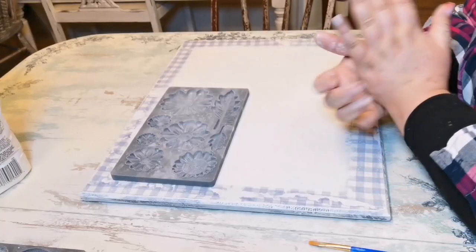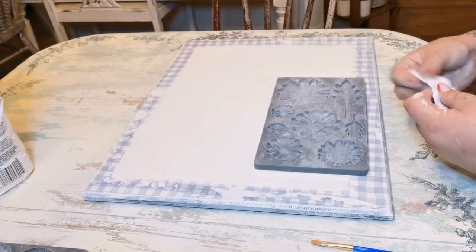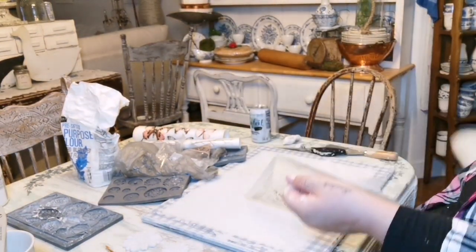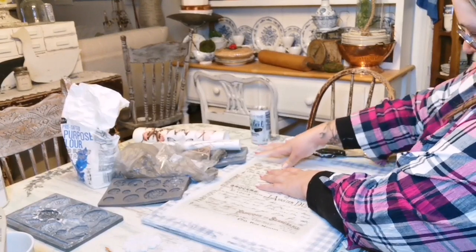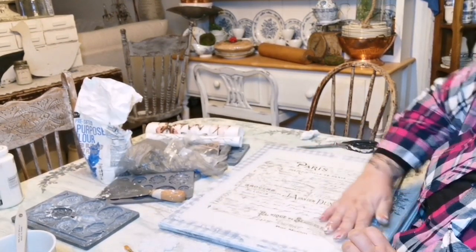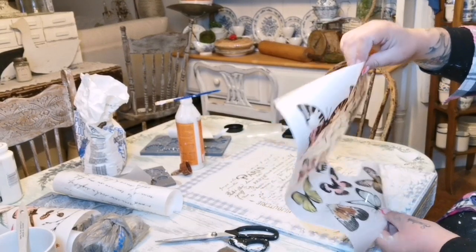For this part I'm using an Iron Orchid Designs mold — they have the most amazing molds to cast with. I'm also using their air dry clay, which I absolutely love. I'm also using a transfer from Redesign, which I'll link below. I laid the transfer on top of the white paint and scraped it down. After that I varnished the piece, then placed the casted daisy molds on top.